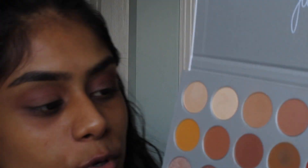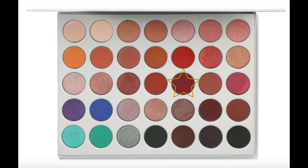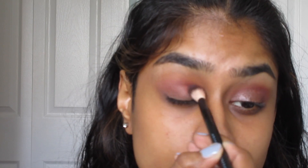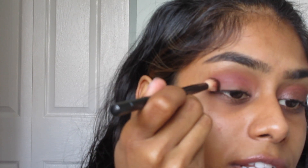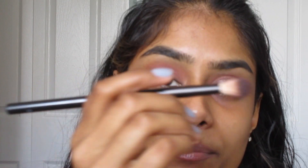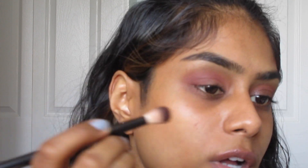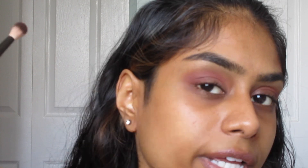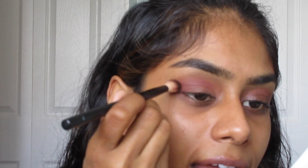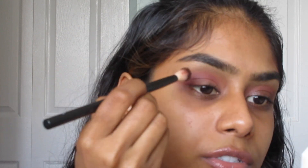Now I'm going to take this color — I believe it's called Jacks. It's kind of a cross between a cranberry and a red, so I think it'll be perfect for this look. I'm going to take that lower in my crease and tap a little extra on the outer corner. I'm holding my brush closer to the front for more control. If you wanted less control, you'd hold it closer to the end and flick it — but personally I like more control with darker colors. Just a little learning moment for you guys!